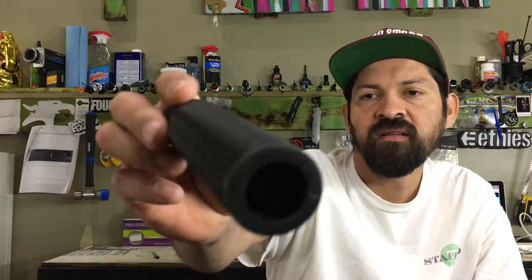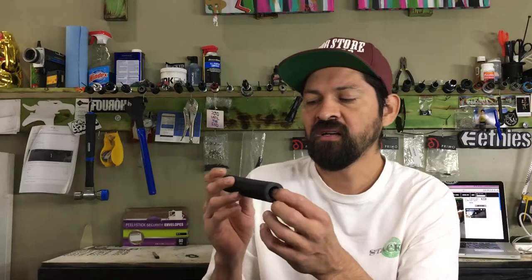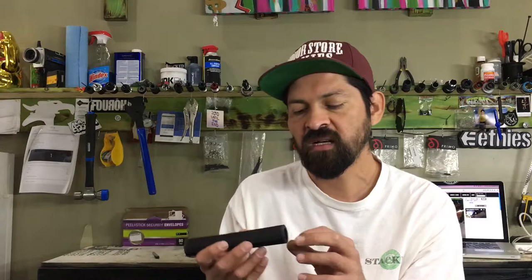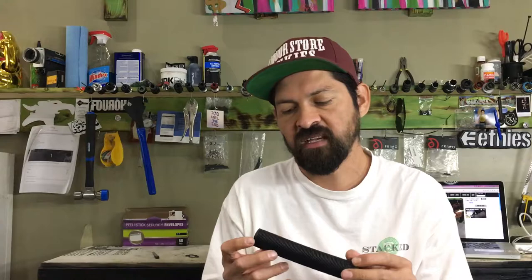This grip is a 7/8 inch inner diameter, so most bicycle handlebars are 7/8, and this grip will fit that. It's actually a little bit smaller than 7/8 just so it can make a tight fit. Since these are just rubber, they can stretch out pretty wide and fit on almost any tube larger than 7/8.